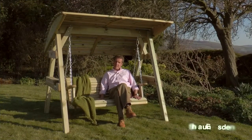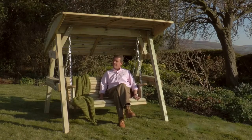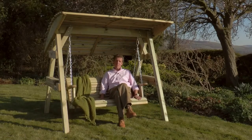There's something quite relaxing and therapeutic about rocking in the sunshine, and this Miami Swing from Zest for Leisure is quite perfect.